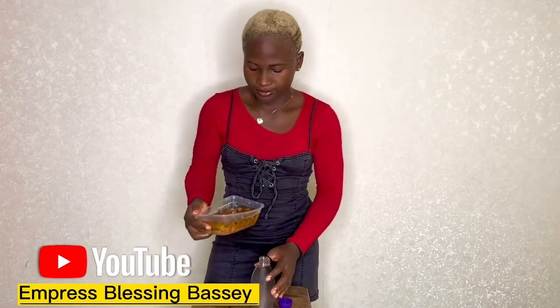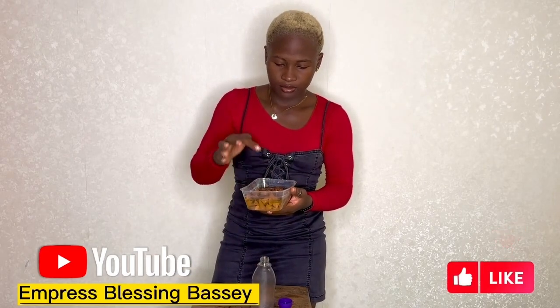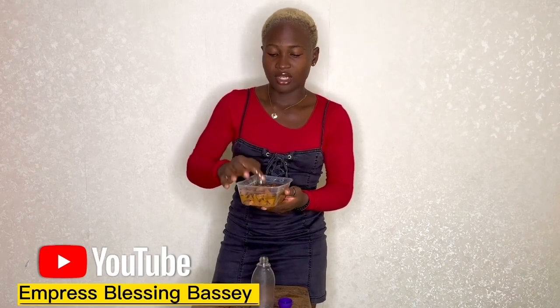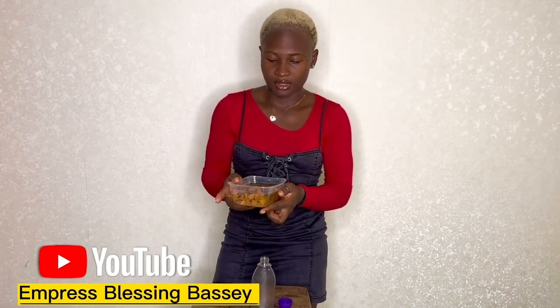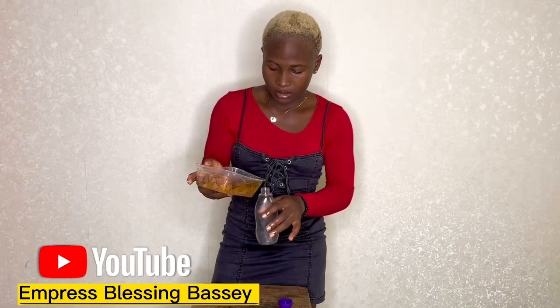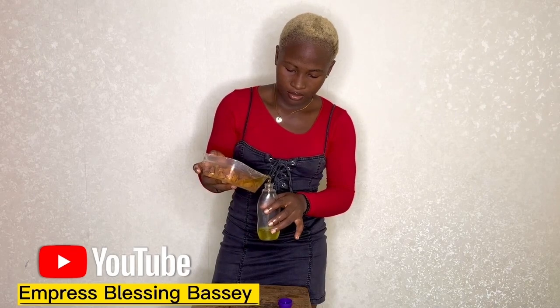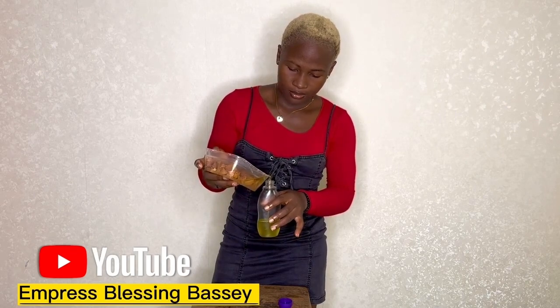You can sift or filter it with something if you like. That's just it — I'll be using it as hair cream and body cream.